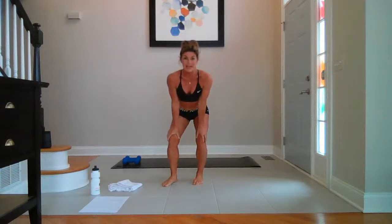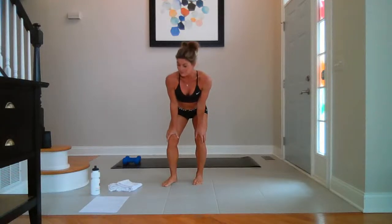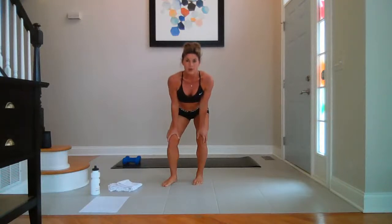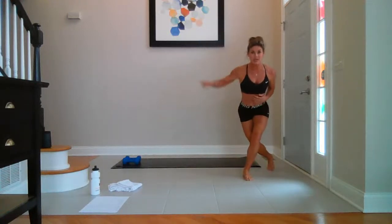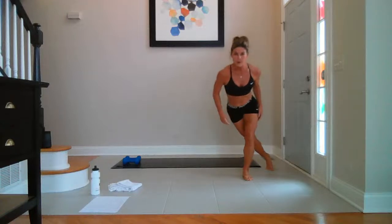Cardio today — we've got skaters, pop squats, fast feet. We're going to go one set down before we go our first sequence. Boy, are we ready? We're going skaters. In three, two, one.